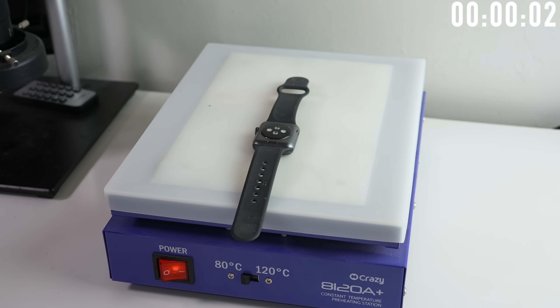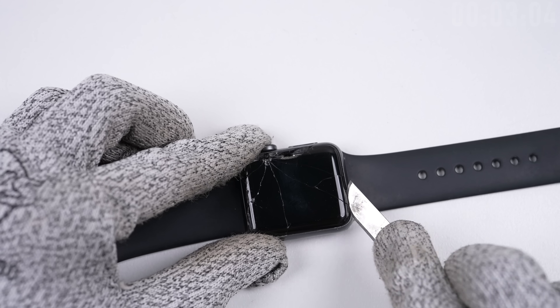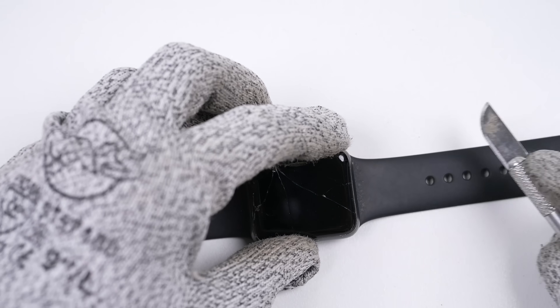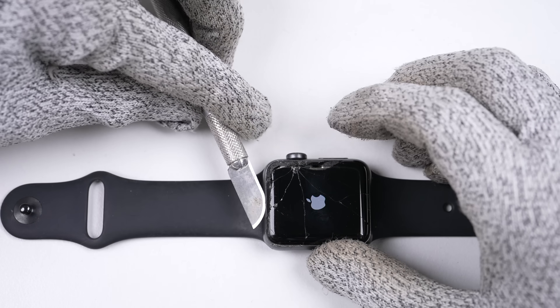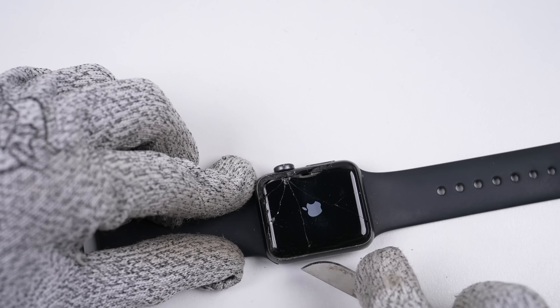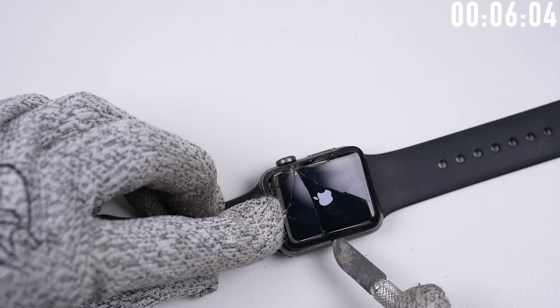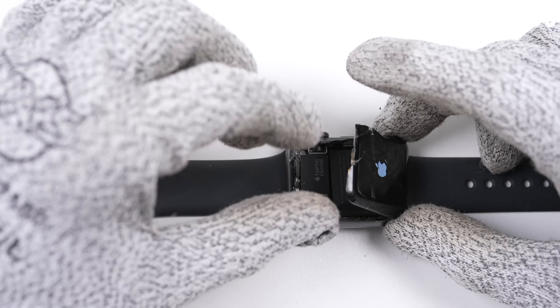It's time to start the clock as I place this watch on the heat mat for 3 minutes, after which it's time to begin prying up the display. The adhesive isn't all that strong, you just have to get it started. I'm using a thin blade that fits in the tiny gap between the frame and glass. The main thing to watch out for is the cables connecting to the display, as they're not replaceable — we need them for our new screen.